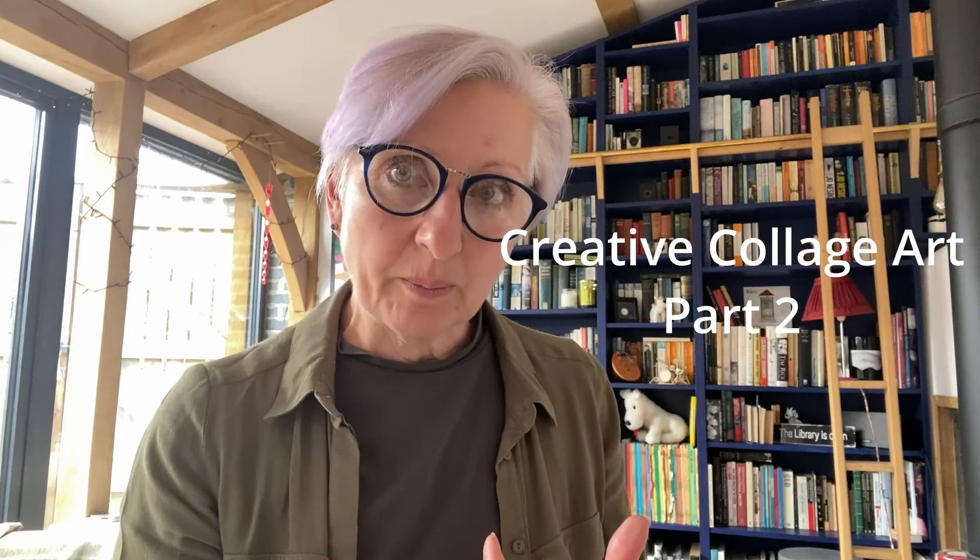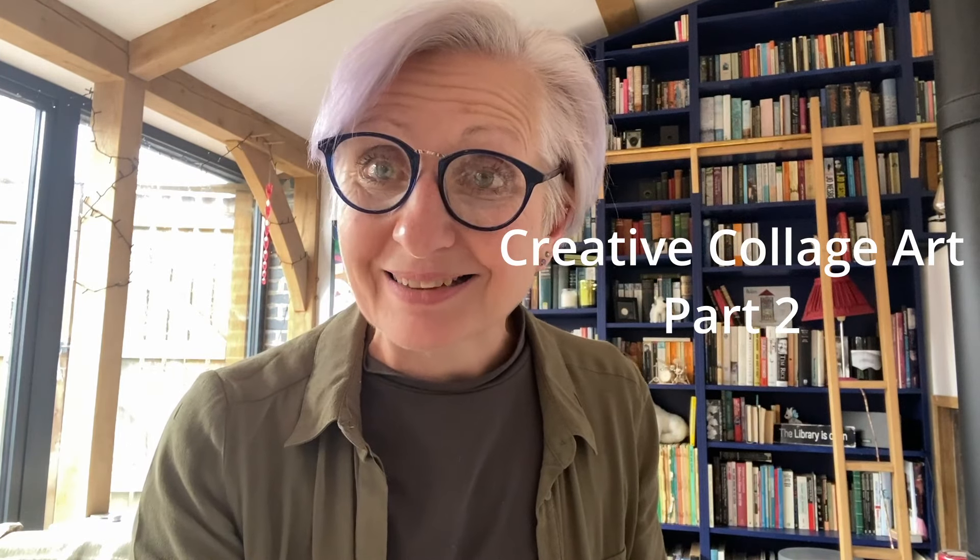Hello and welcome back to Friday Art, or welcome if you are new. My name is Kate Field, I'm a teacher and artist and this is part two of Creative Collage. If you haven't checked out part one, you need to go back and do that. I release content every Friday, a new lesson, a new tutorial, and I really hope you can join in and create some amazing art for yourself. Perhaps you'd like to like and subscribe, and let's get going.